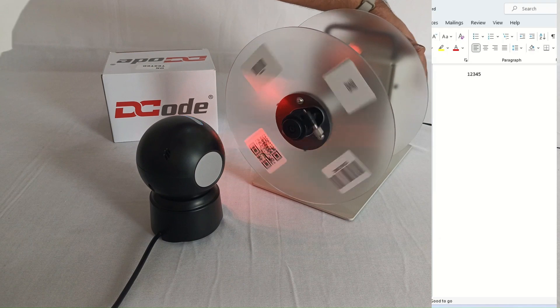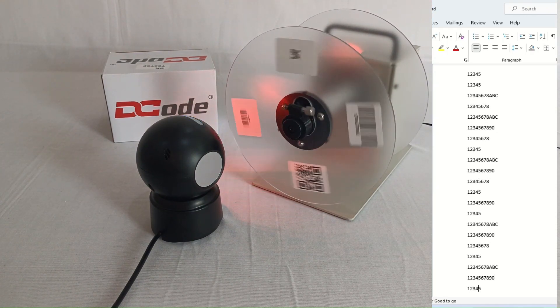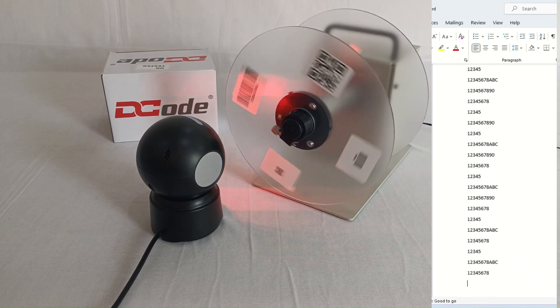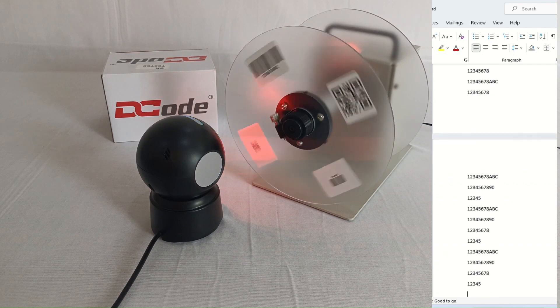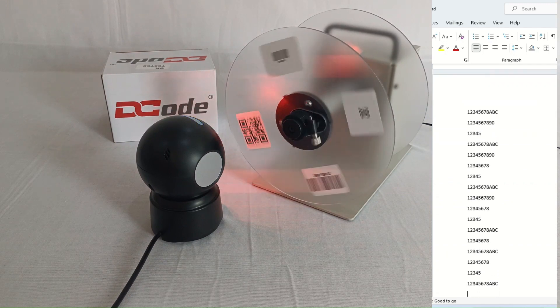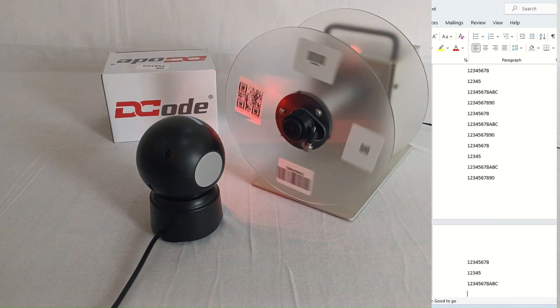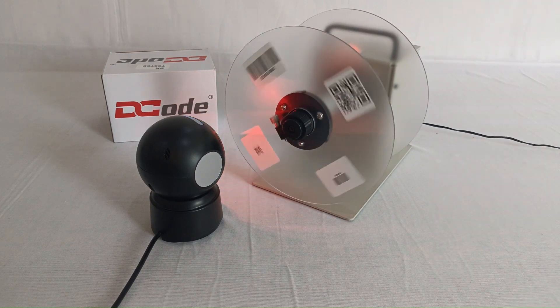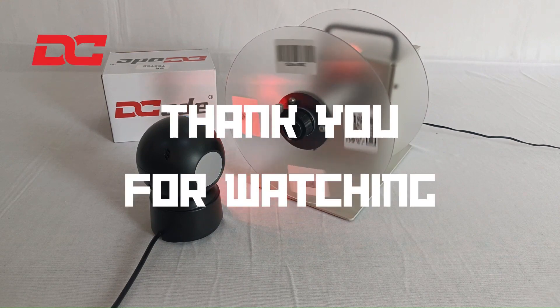So this was the unboxing and installation of the DC 5132 tabletop barcode scanner. Thank you so much for watching the video. We'll see you next time.